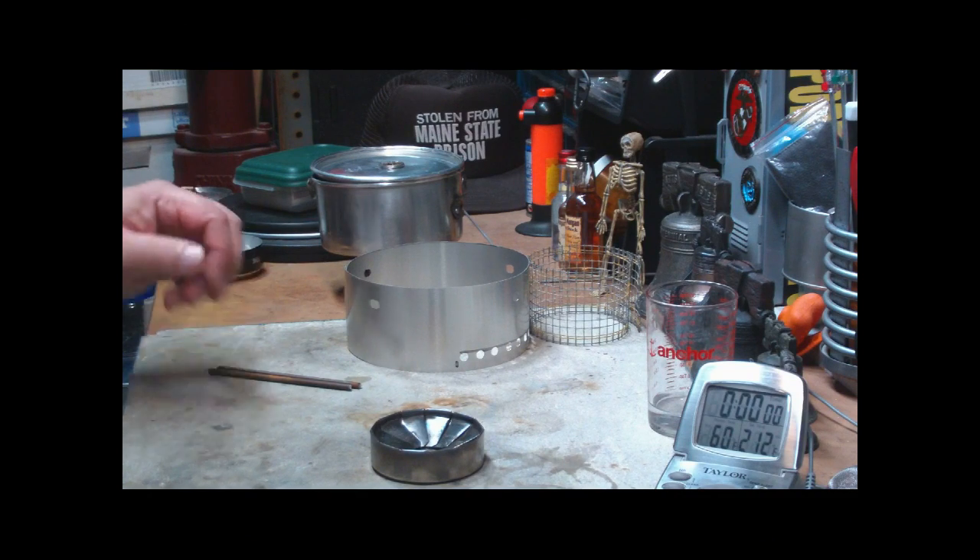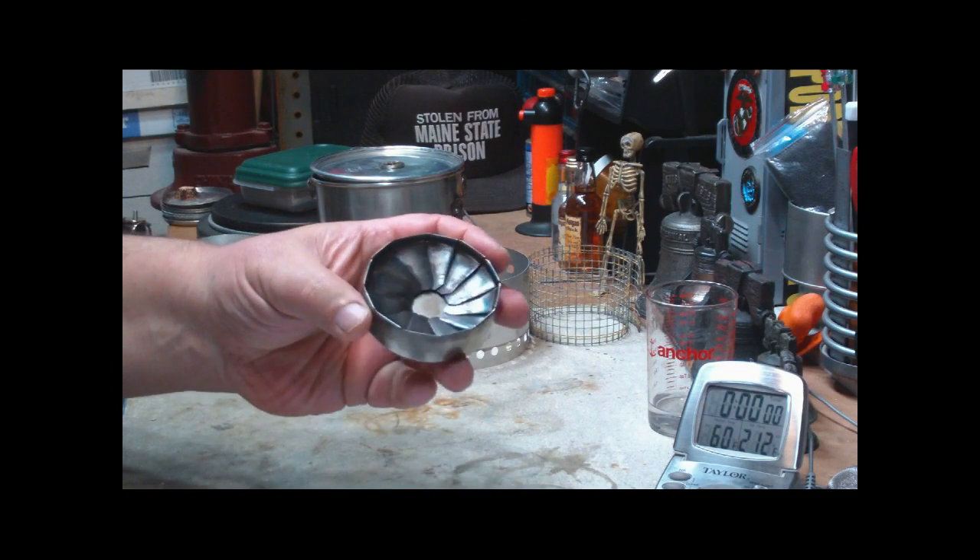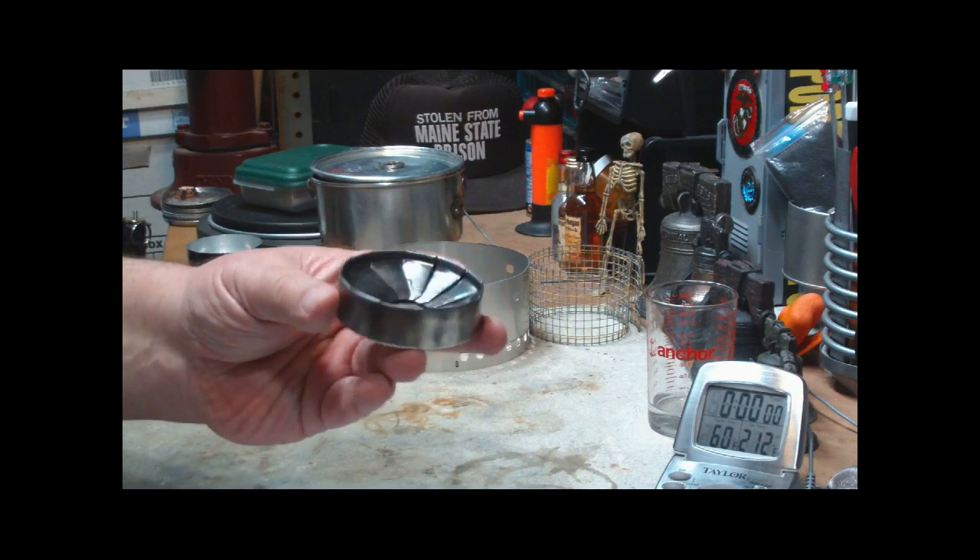Hi, Hiram here. Yesterday I did a boil test, the first boil test on this Flat Cat Gear standard stove.